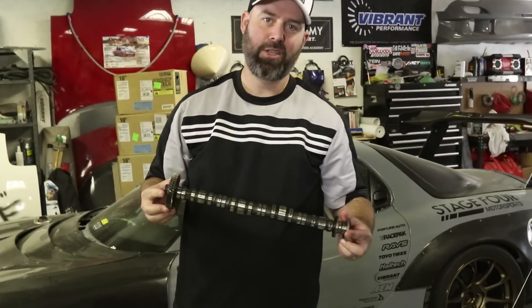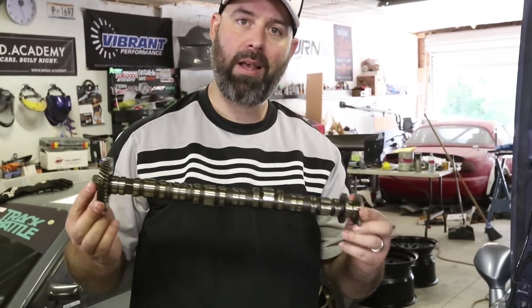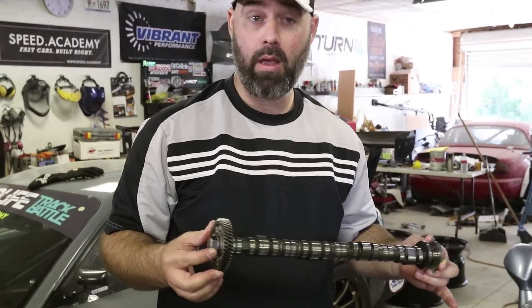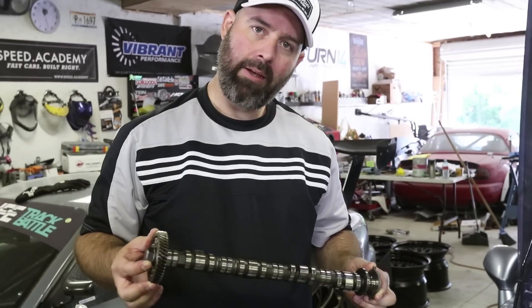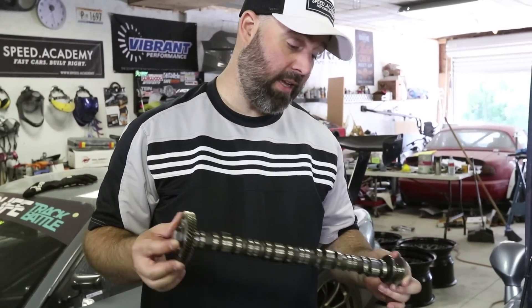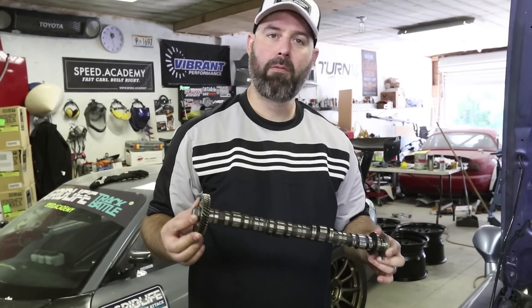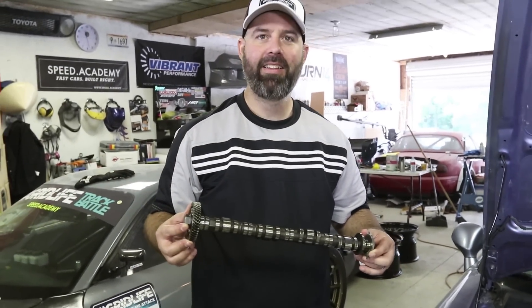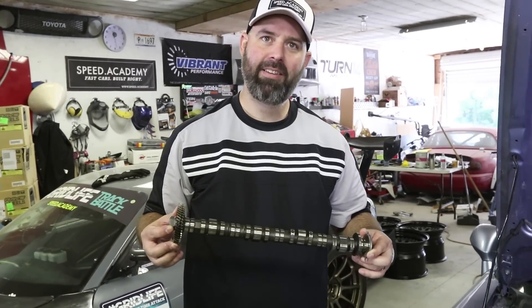We should also mention that we're not changing the retainers on the exhaust side, because the exhaust cam has less lift and duration and they don't seem to crack the retainers on this side of the motor. Every reported failure we could find on the internet was on the intake side only, so we're only changing the retainers on the intake side. We're taking the exhaust cam out because it's going to be in the way when we put our valve spring compression tool on.